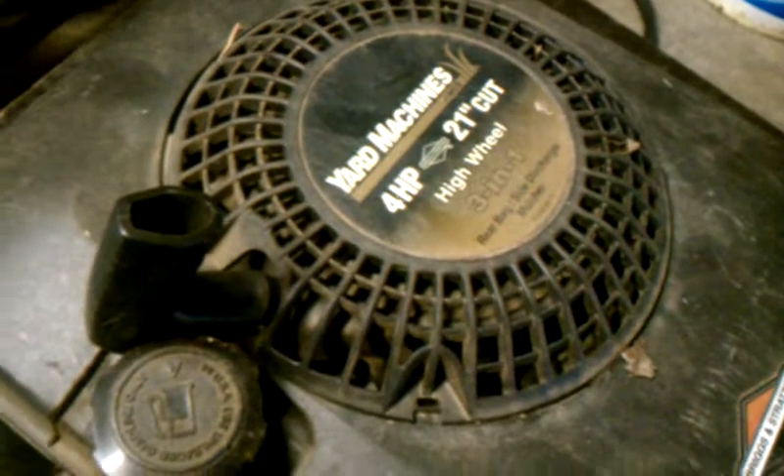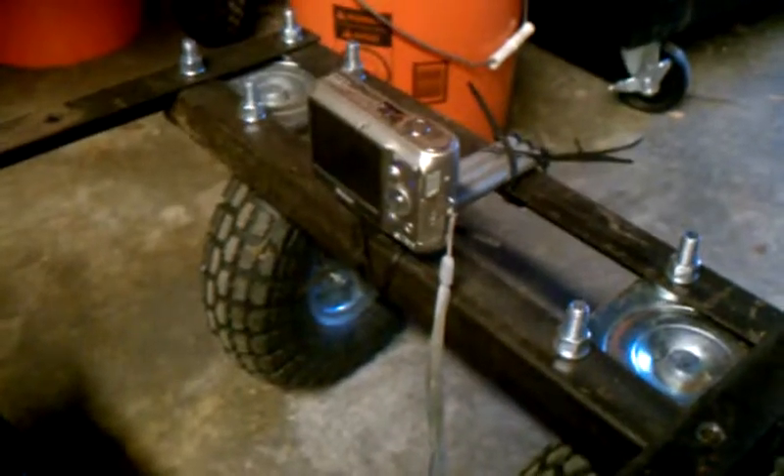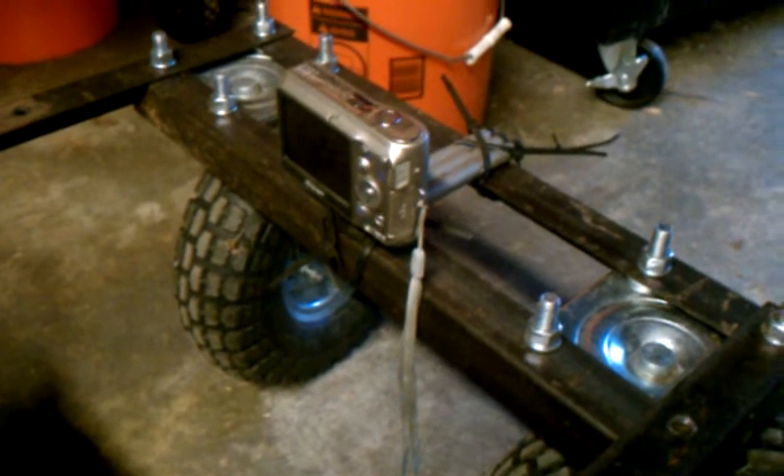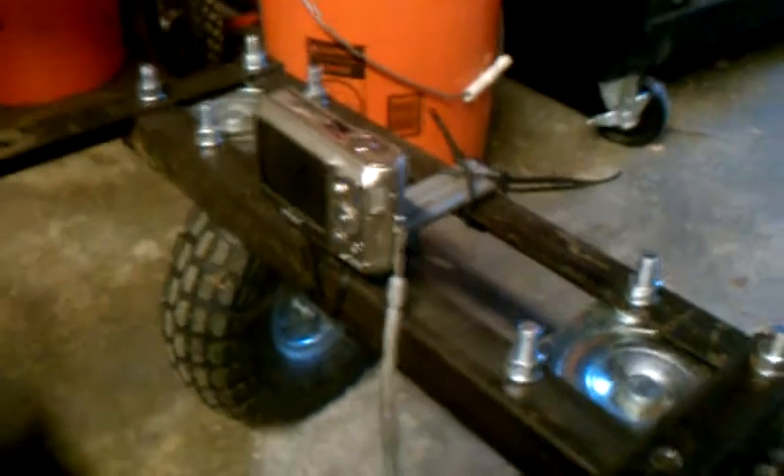Briggs and Stratton 4 horsepower mower — a girl at work gave it to me because she has Mexicans cut her yard. I've got a camera zip tied to the front — that'll be a separate YouTube video. After a pit stop about halfway through the backyard, I put that on because I don't have anyone here to be a cameraman. More bed frame, 3/8 inch bolts, and some 360-degree casters from Harbor Freight — that's what allows me to steer with only two motors and no steering linkage.